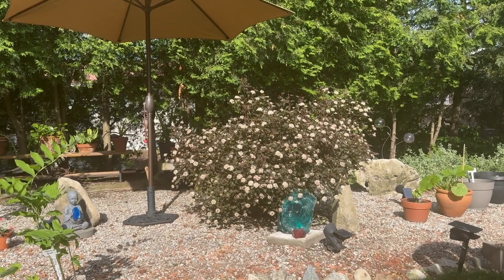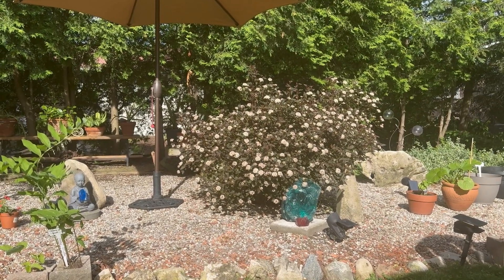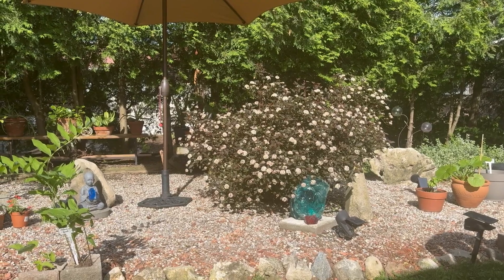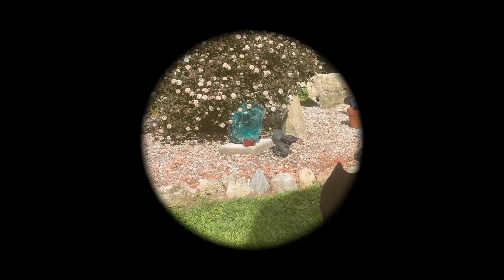If you lived in upper Europe and you planted that, you might have trouble keeping it alive, but some people do. Twyla loves the yard. And over and out for June 1st.